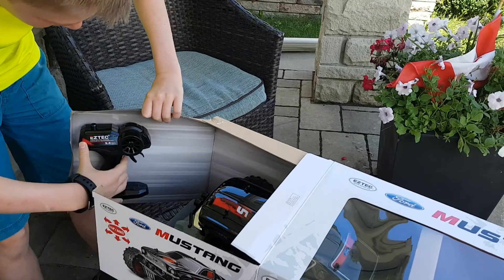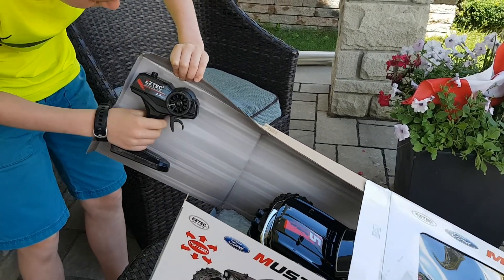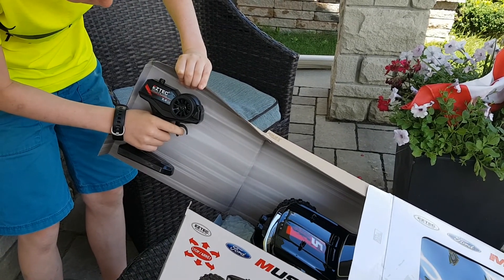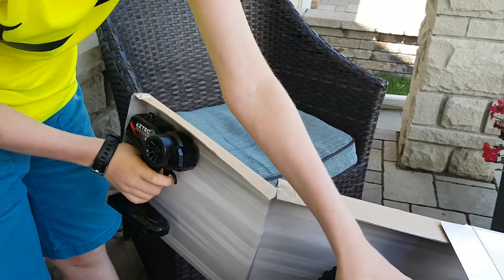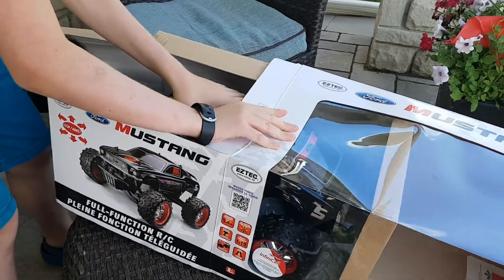It comes with a pistol grip remote control where you pull this down to go forward and backwards and move this to turn. And then it also comes with the car.